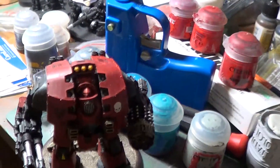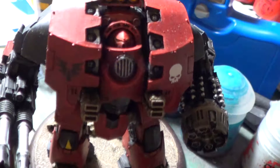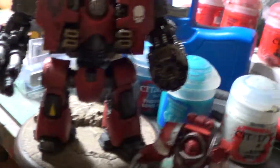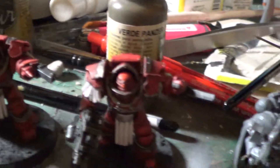He's pretty intimidating, huh? That is a decent model. Forge World model. And these of course are the plastic ones from Games Workshop.